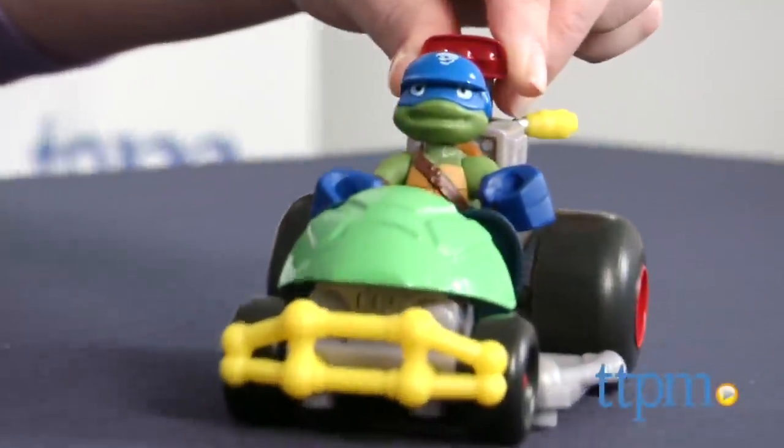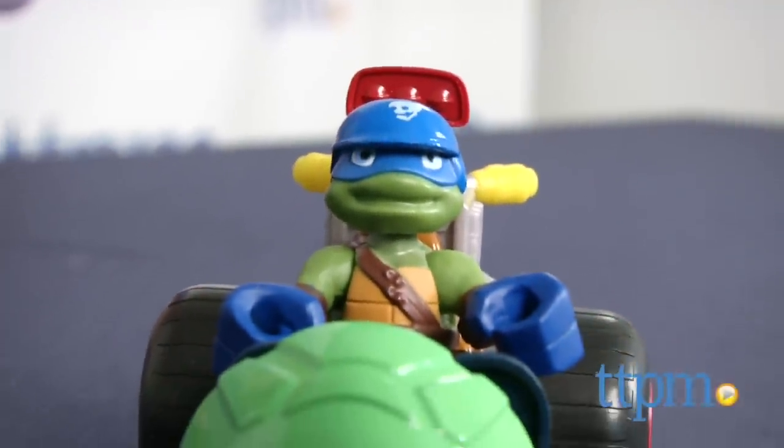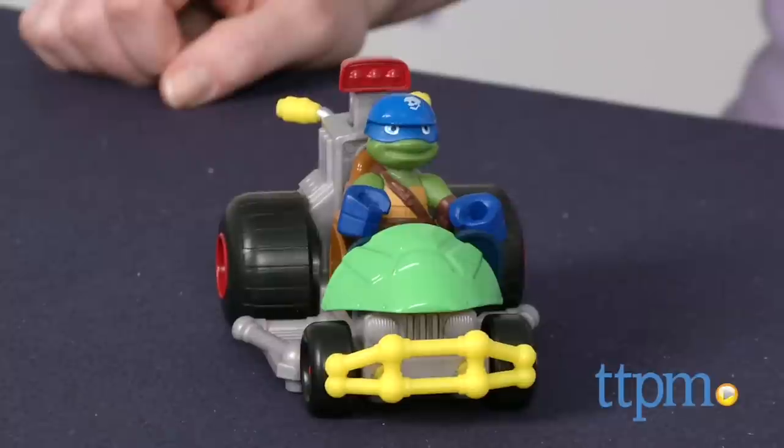Pre-schoolers can play with Teenage Mutant Ninja Turtles action figures just like the big kids with this toy. Hi, I'm Laurie from TTPM and this is Teenage Mutant Ninja Turtles Half Shell Heroes Patrol Buggy with Racer Leo from Playmates Toys.